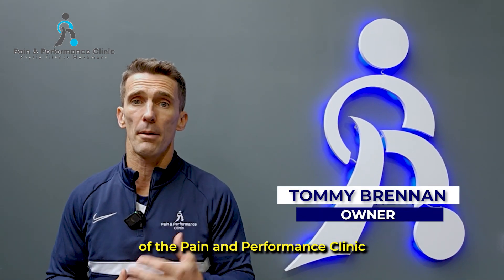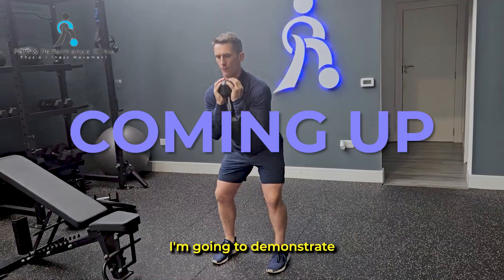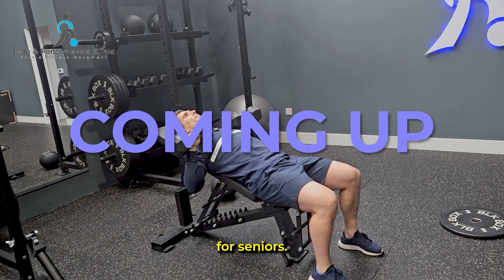Hi, my name is Tommy Brennan. I'm the owner of the Pain and Performance Clinic based in Lucan, Dublin. In this video, I'm going to demonstrate the best golf exercises for seniors.